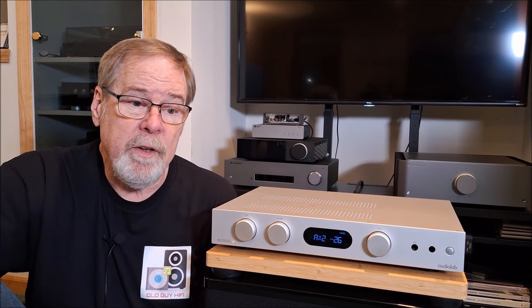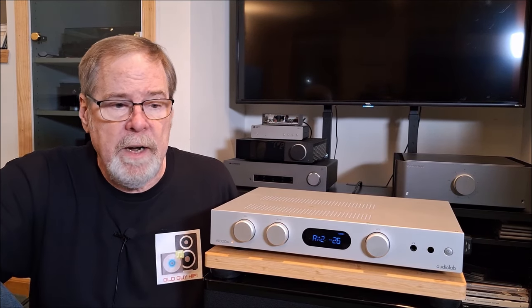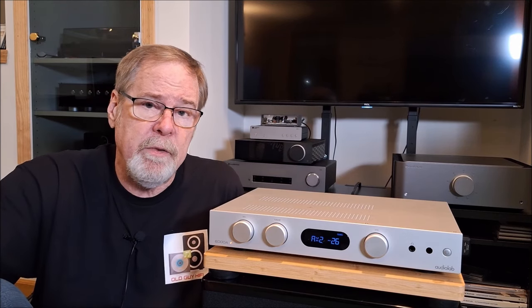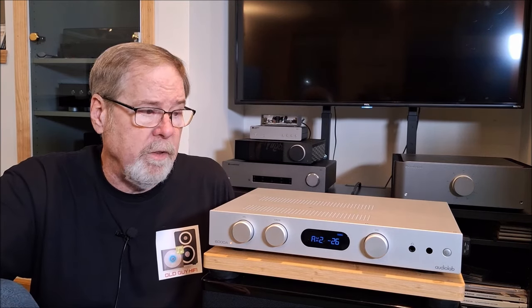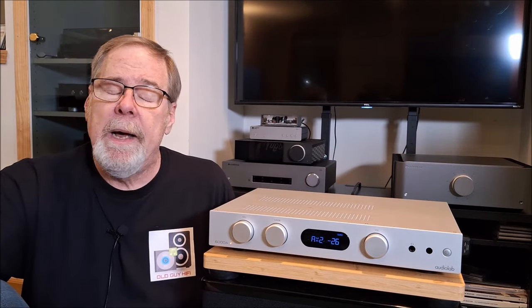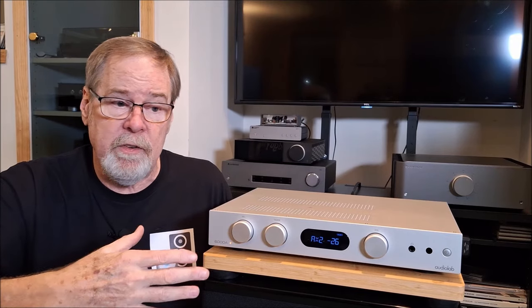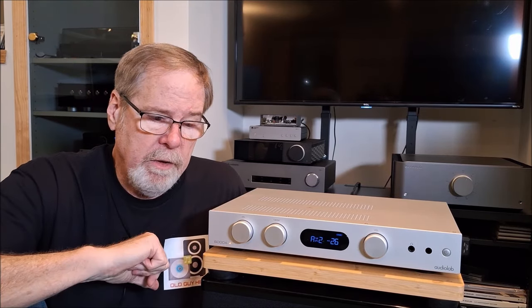I was a bit disappointed by the build quality. I'm not an engineer and AudioLab is a fine company — I reviewed their MDAC Plus and that was a wonderful piece of gear built to a really high standard, a better standard than this. This is an entry-level piece for AudioLab so I'm sure compromises were made in construction and cost, and it's traditionally distributed so there's a dealer markup in there. It's not junk, I just don't think it's built as good as it could be. There are other products around the same price with better build quality.